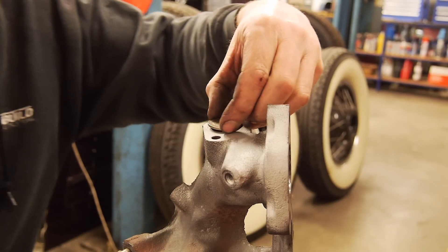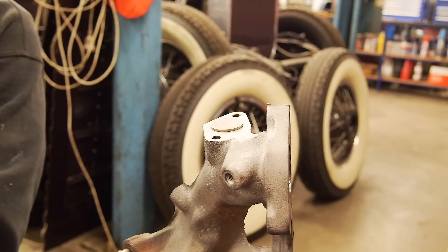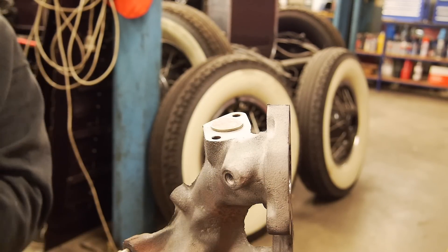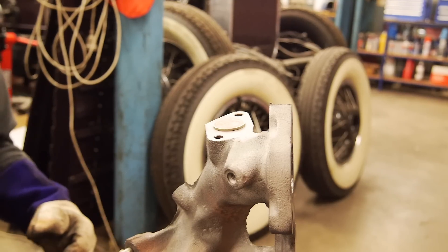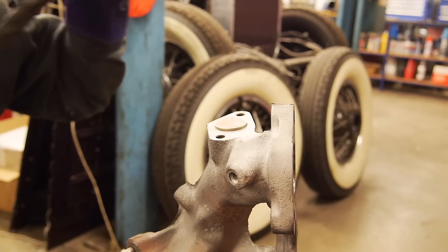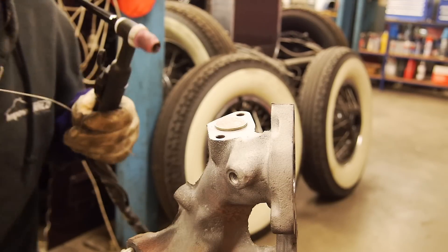So I'm just going to chuck my 20-cent piece in there. Usually if you're welding cast iron — which this is — you want to preheat it a bit, but I think it'll be right. I've done this before and haven't had an issue, so we'll give it a crack.